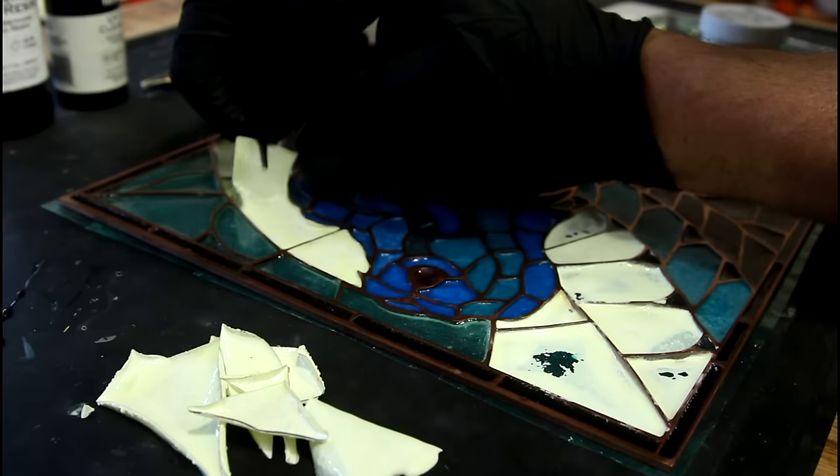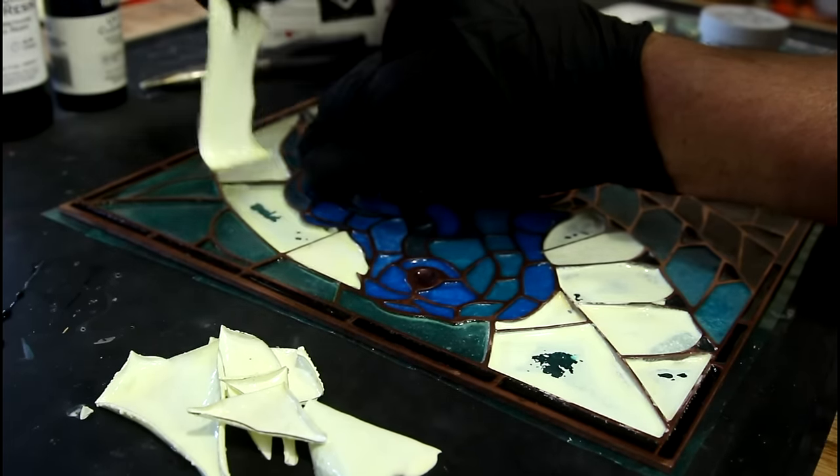Ian, if you're still watching after all these years, maybe you can remember what's in those pigments.